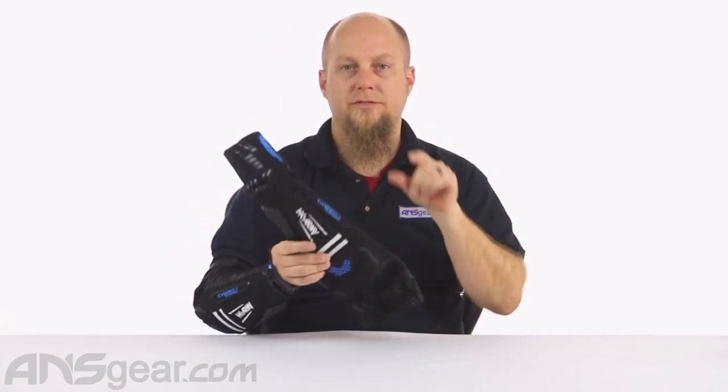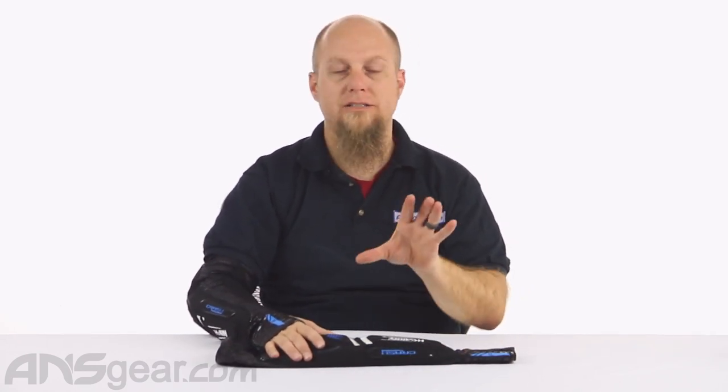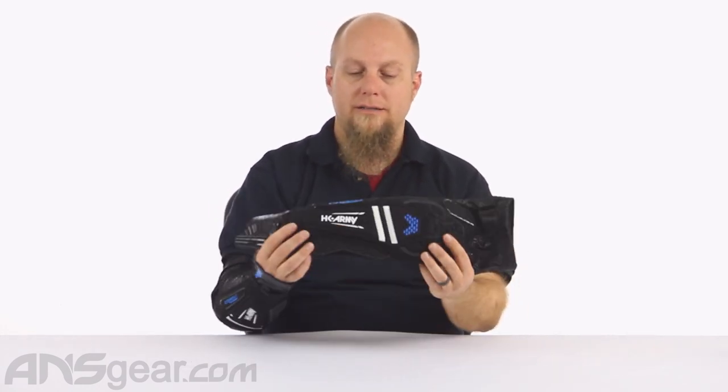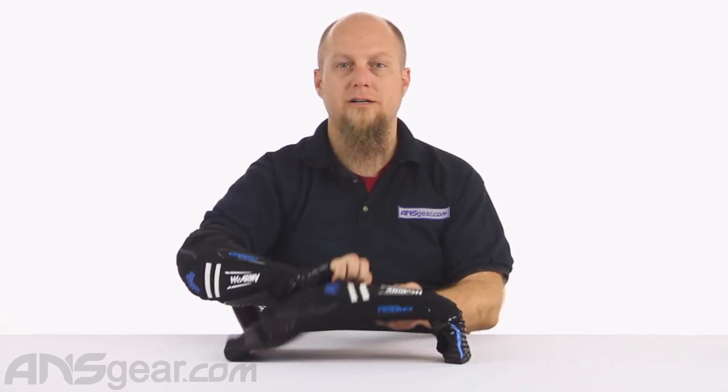Check them out on the website and check the sizes that are available. With any kind of clothing or padding, try it on or find a good sizing chart, because if they don't fit you properly they won't protect you properly. HK CTX pads are available — order them now through ansgear.com.